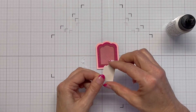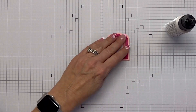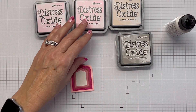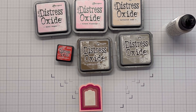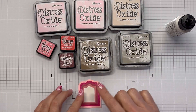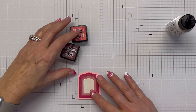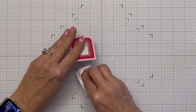These nested dies will be the focal point, and I'm putting the beige on top. Now here are all the inks I used: spun sugar, kitsch flamingo, tattered rose — I brought in picked raspberry, aged mahogany, and I used browns, grays, and mahogany to get those really deep colors. I even used candied apple red along with picked raspberry to get that bright color.